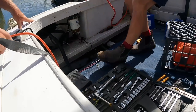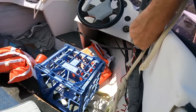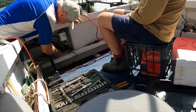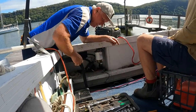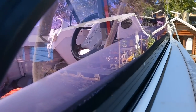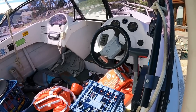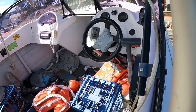Cranking attempt — nothing. No electricity going to the switch, nothing on the dash. No dash lights at the moment. Then there's a flicker — maybe a dodgy battery switch isolator.